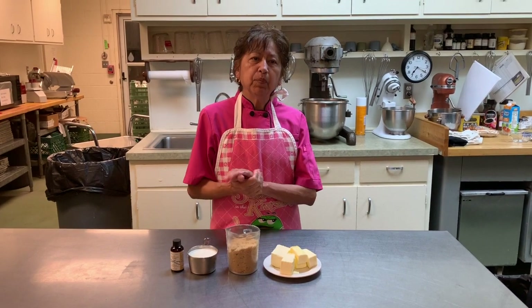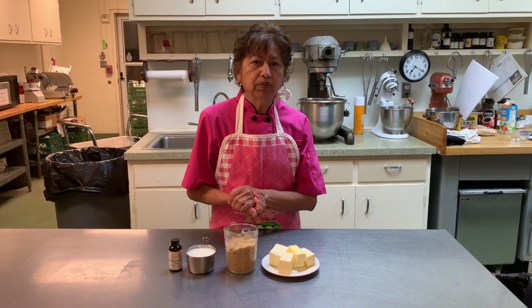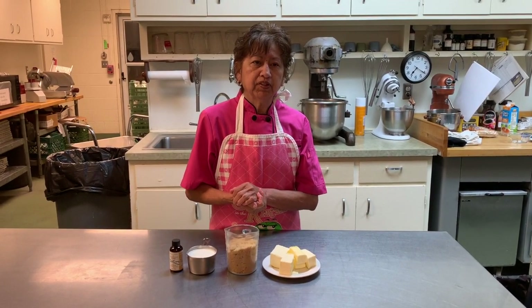Good morning ladies. This morning I'm going to demonstrate to you how to make my famous caramel sauce.